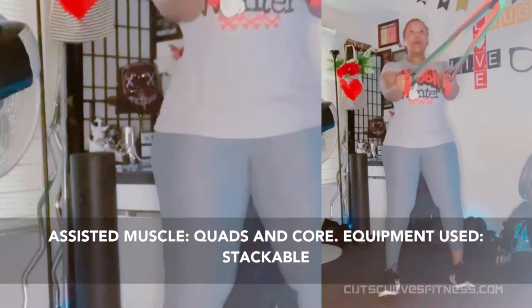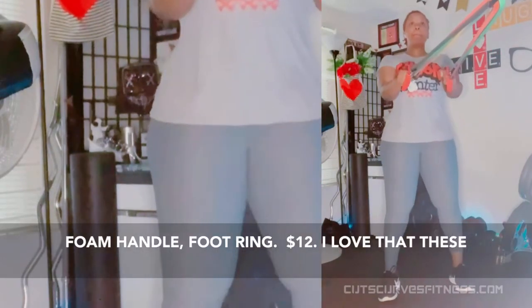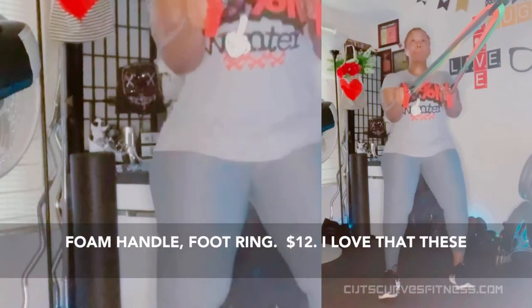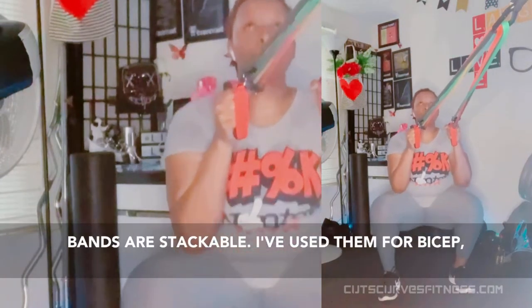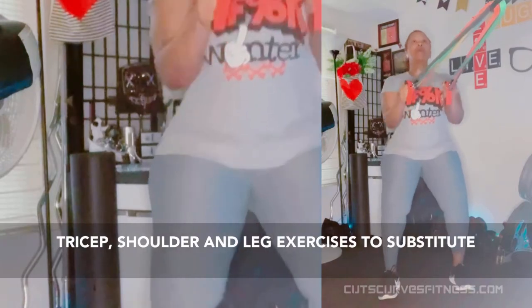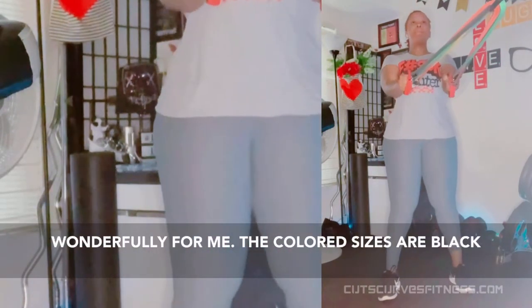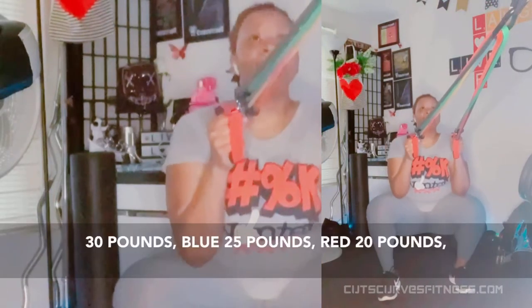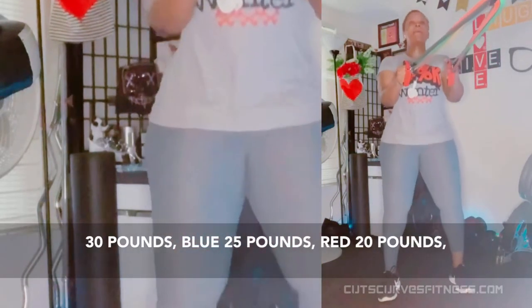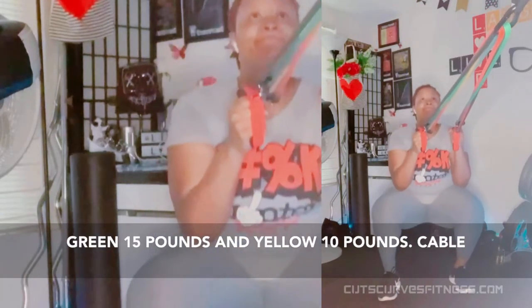Equipment used: Stackable exercise resistance bands set with door anchor, foam handle, and foot ring. $12. I love that these bands are stackable. I've used them for bicep, tricep, shoulder, and leg exercises to substitute for a cable machine. The door anchor works wonderfully for me. The colored sizes are black 30 pounds, blue 25 pounds, red 20 pounds, green 15 pounds, and yellow 10 pounds.